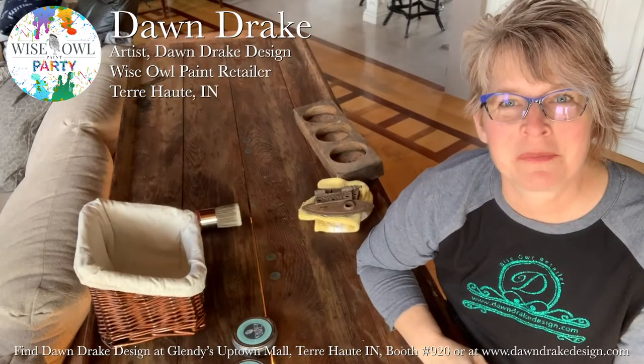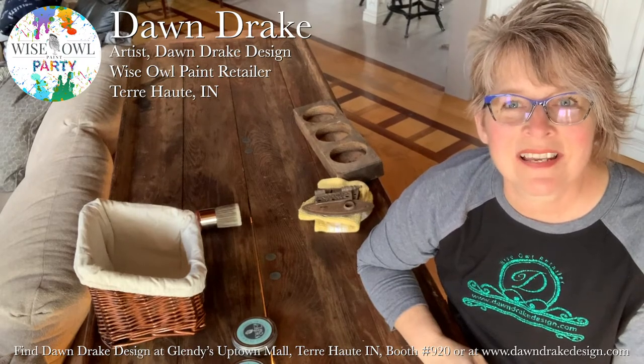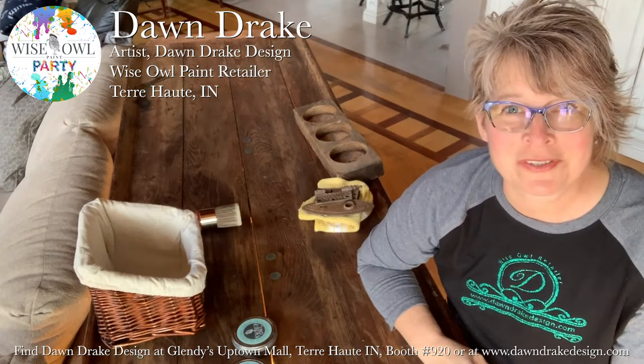Hi, I'm Dawn Drake from Dawn Drake Design. I'm a furniture artist and a Wise Owl retailer, and today I wanted to share one of my favorite Wise Owl products: the Wise Owl Furniture Salve.